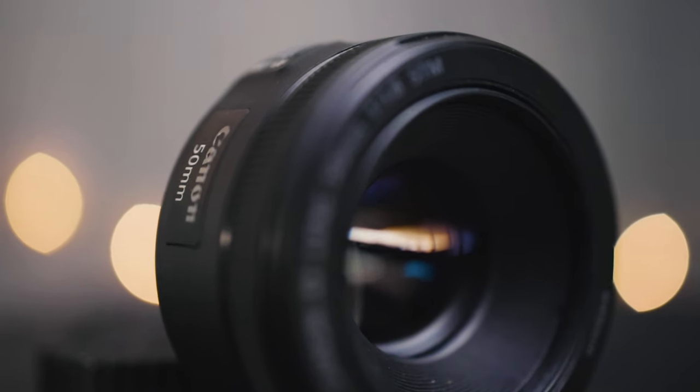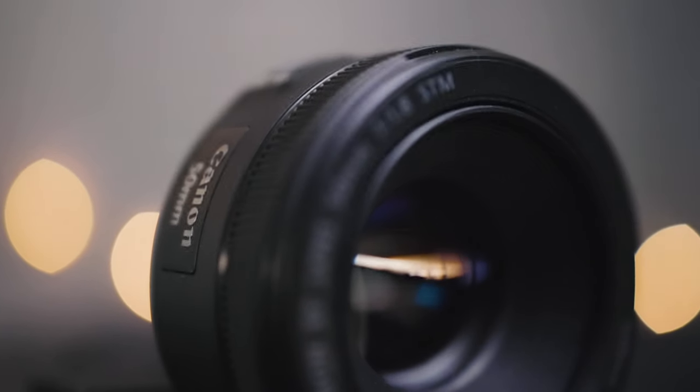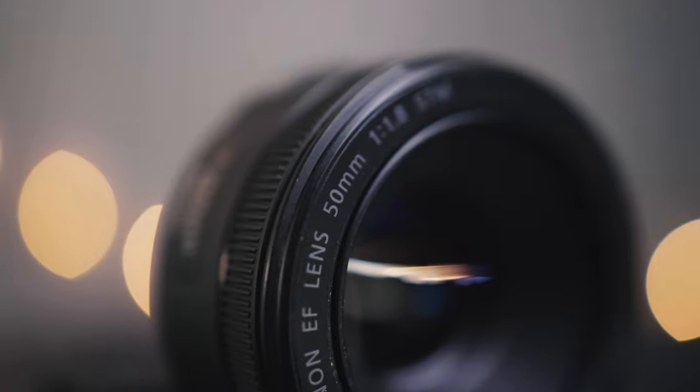The first lens I'm going to recommend is the Canon 50mm f1.8. The crazy thing about this lens is the price is $99. I did a more in-depth review about this lens if you're interested, but the focal length of 50mm on a crop sensor camera like the Canon 7D is going to give you the effective view of about an 85mm lens, which is a very standard go-to for portraits.